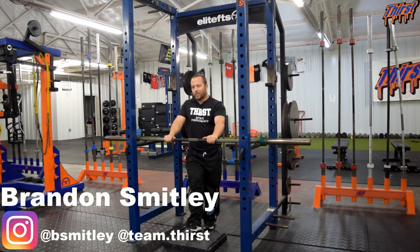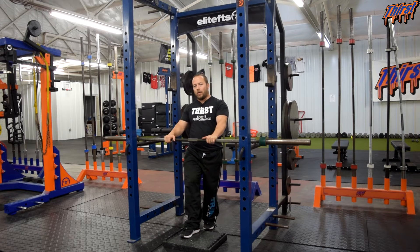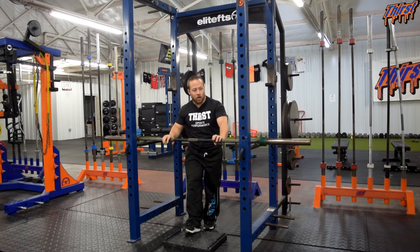Hi, this is Brayden Sully from thirstgym.com. Today we're going to talk about an exercise called the Front Foot Elevated Front Rack Split Squat from Pins. That's a freaking mouthful, but this exercise is freaking awesome.